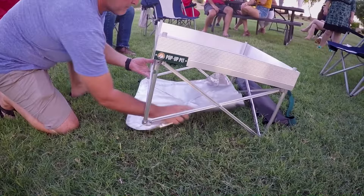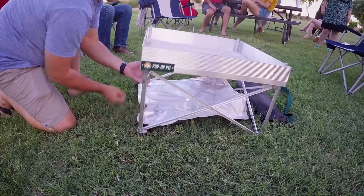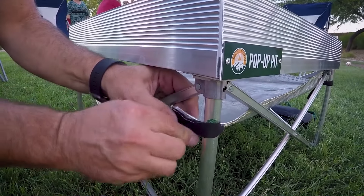This grill also features our ultra-portable heat shield that allows you the convenience of setting up the grill on any surface, like wood decks, asphalt,